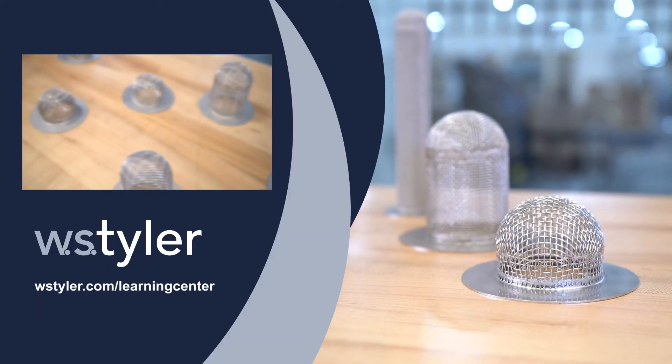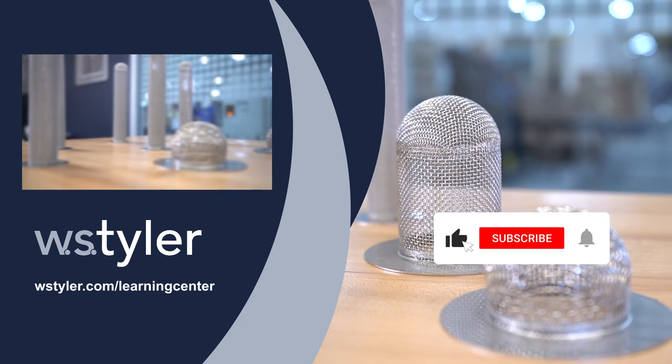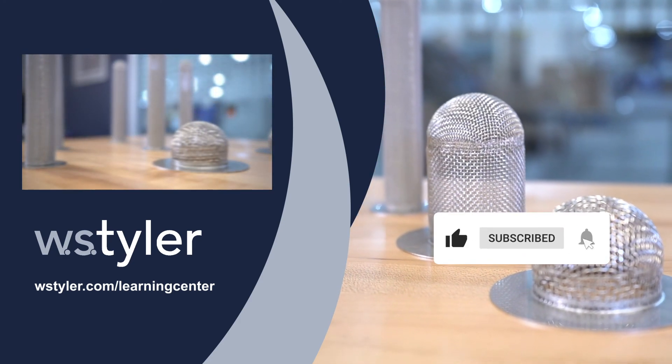To keep up to date with all things W.S. Tyler, hit the subscribe button and click the notification bell next to it. Once again, I'm Sam — thanks for watching and have a great day.